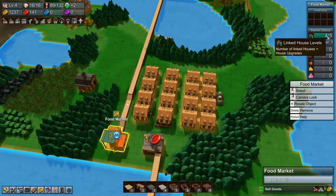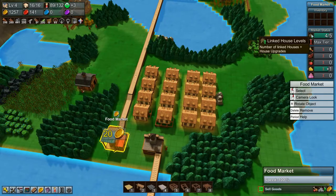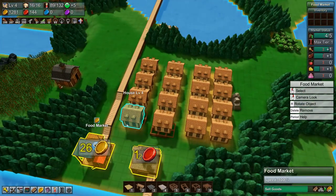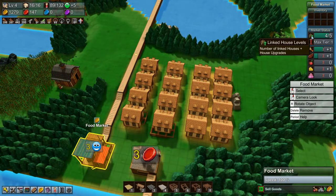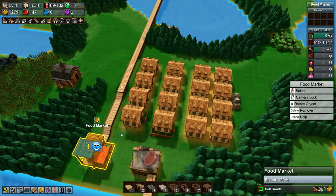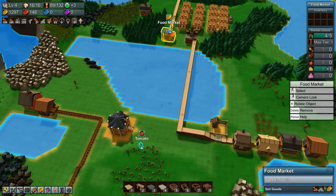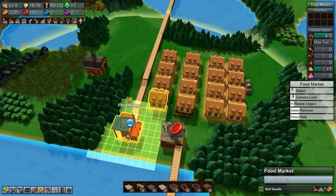Number of linked houses — do we need to upgrade the market? We need to link this house. Number of linked houses plus house upgrades — I don't really understand those numbers to be honest. I think I'll try and figure out what that means between episodes so that we figure everything out as we go along and don't do stupid stuff.